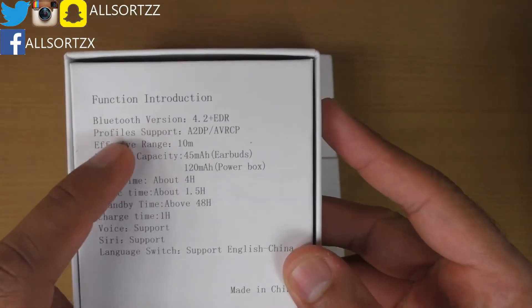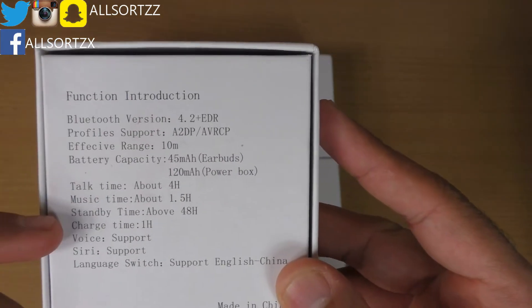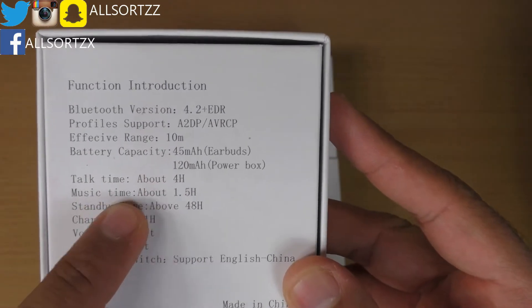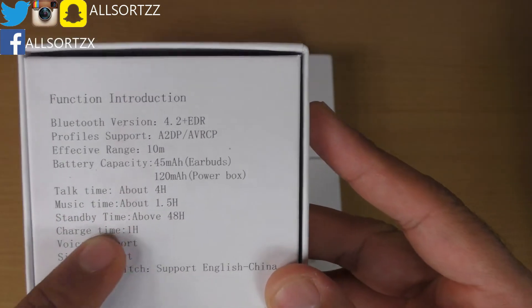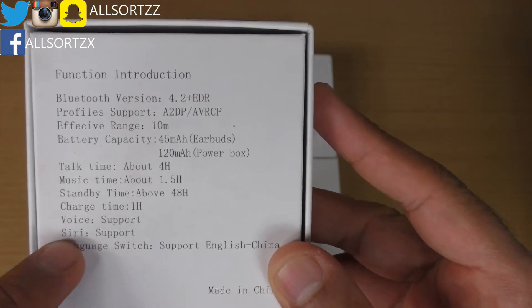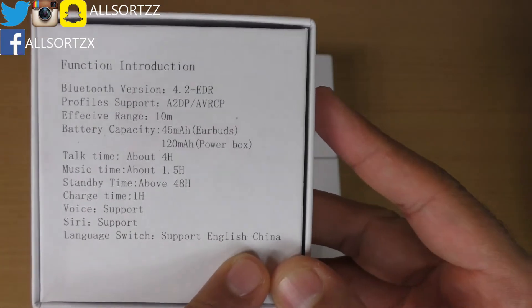The Bluetooth version is 4.2 plus EDR. The talk time is about 4 hours, music time is about 1.5 hours, standby time is above 48 hours, and charge time is one hour. It supports voice, it supports Siri, and the language is English and Chinese. It is made in China.